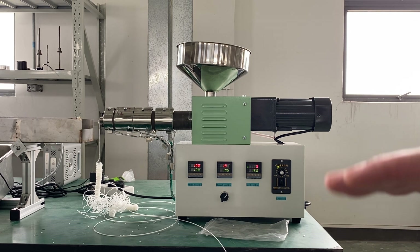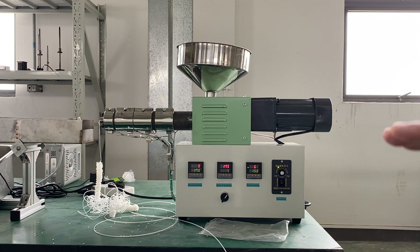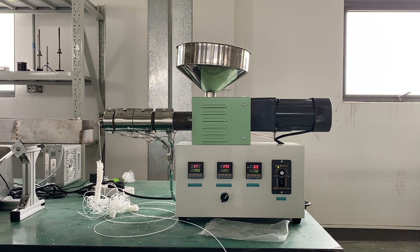But it cannot be lower than that temperature, because if we go lower than the temperature, then it will get stuck and the motor cannot extrude the material out, because the temperature is not reached and the material is not melted well in the screw and barrel. That's all about the extruder. Thank you.